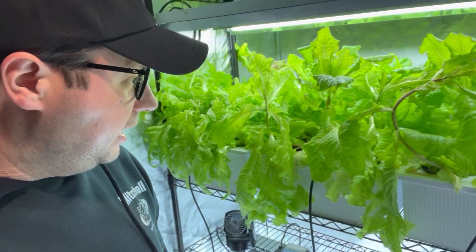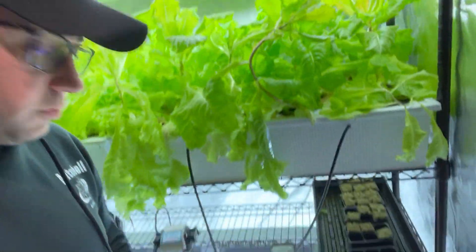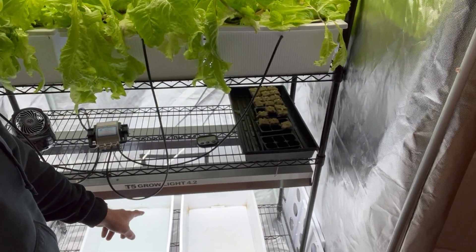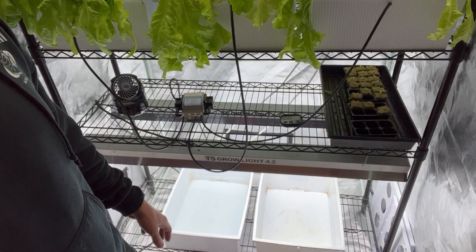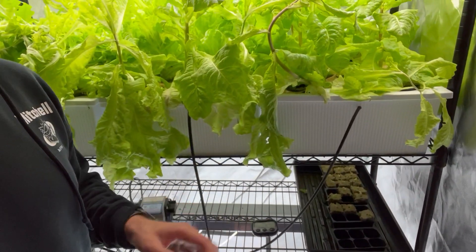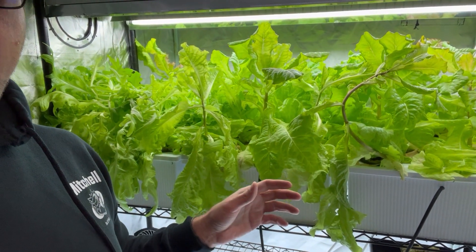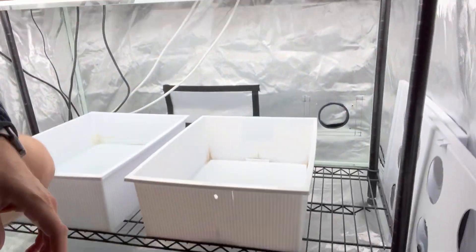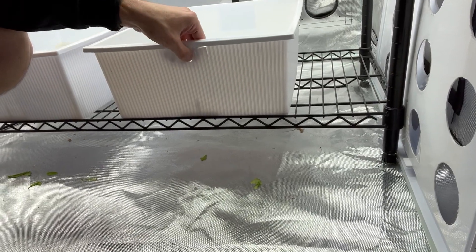In addition to the quick update on the top tier level, we're also going to head down below where I'm setting up the two new reservoirs. There are certainly some imperfections here — these white reservoirs are pretty dated, I've had them for well over five years. As you can see, there are some cracks here.